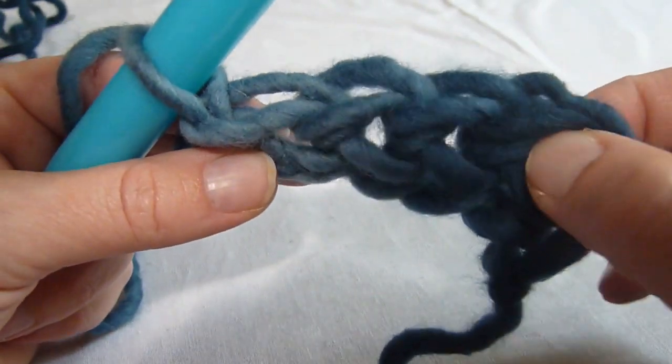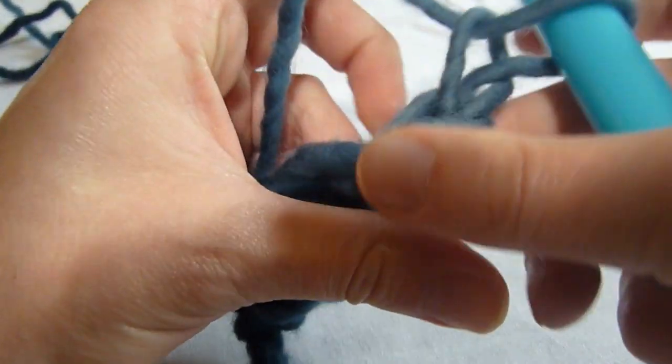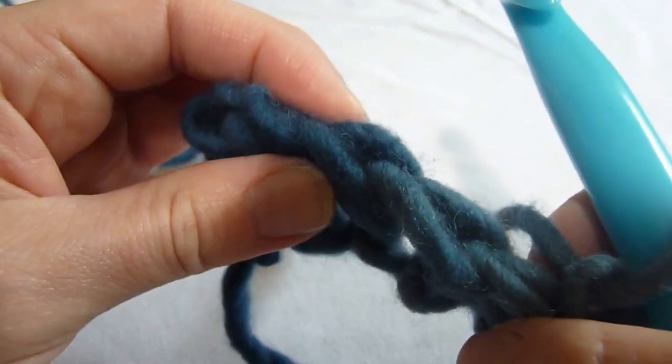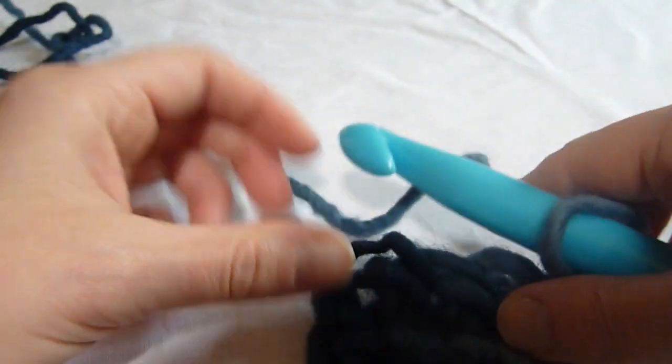If we look at the top, you can see that if we were to turn now and chain one, we would be able to work our stitches right into the top just as we do in crochet. So that's all there is to it.